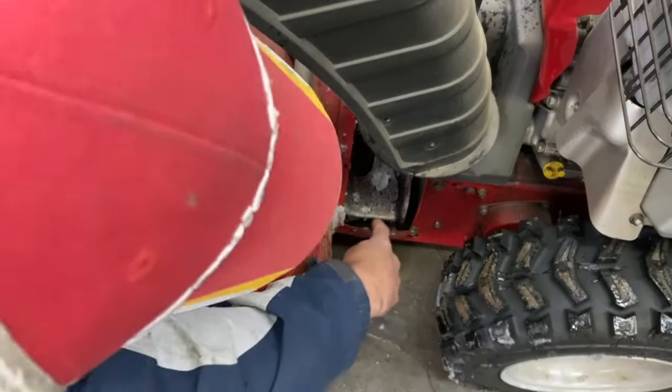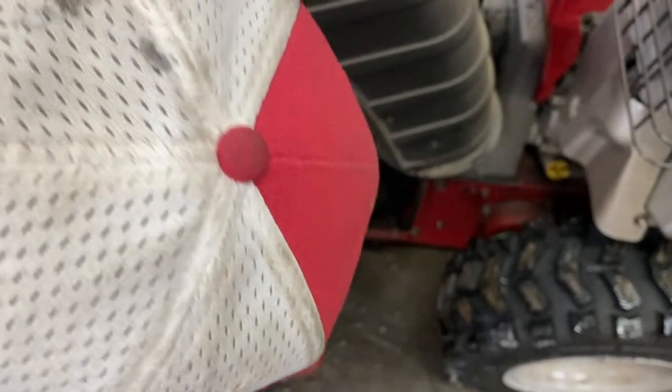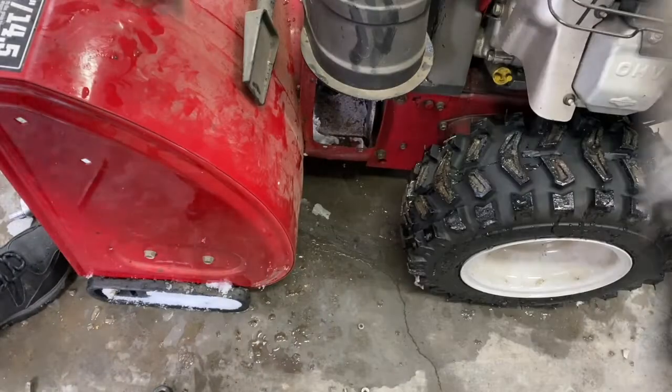Do you see the gap? Look at that gap right there — it's 7/8 right there, and 5/8 on the other side. I think this is pushed out; you can see it's beveled right here. When you tap that in it'll seat properly.